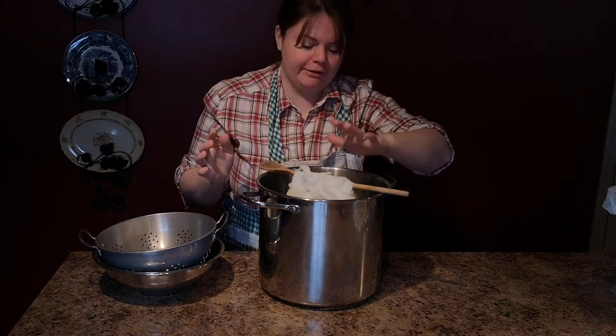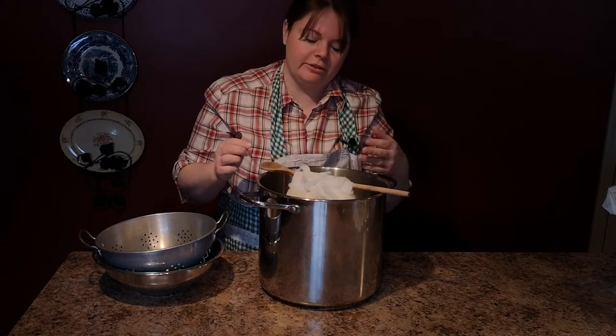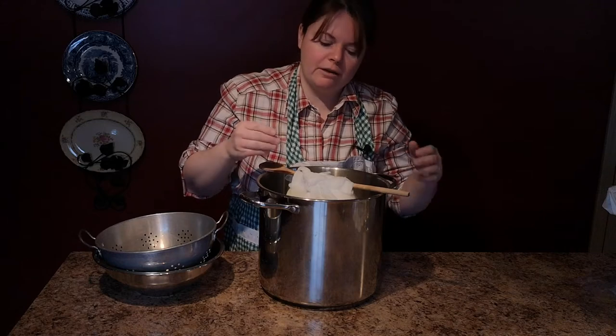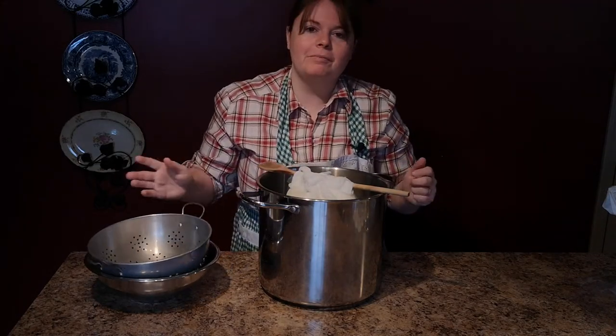Store this in the refrigerator. Do this for another six hours or so until you get to the consistency that you like. And then once that's done, we'll take it out of the bag, flavor it, and make a little parfait with it.